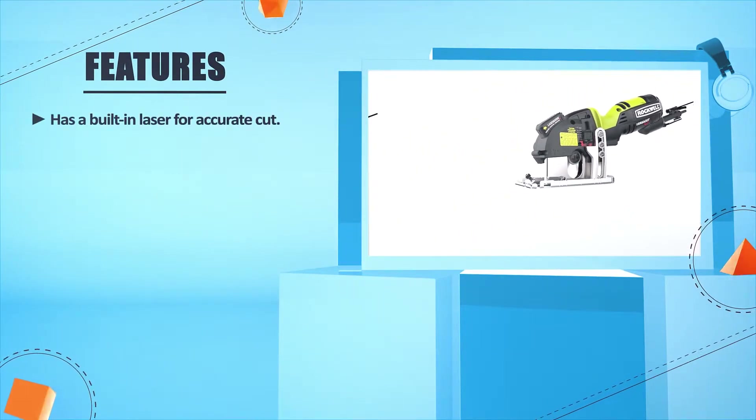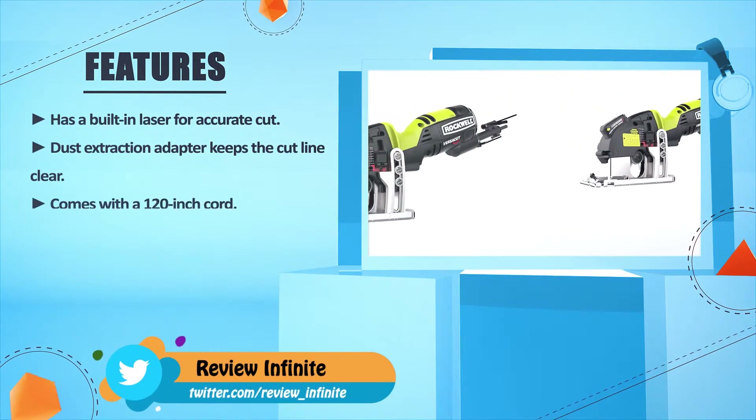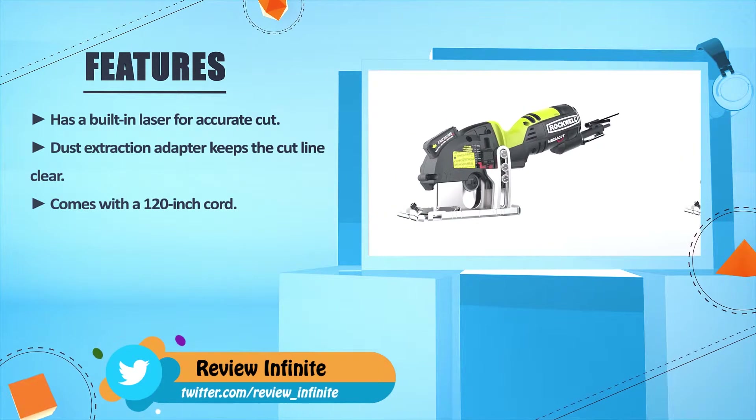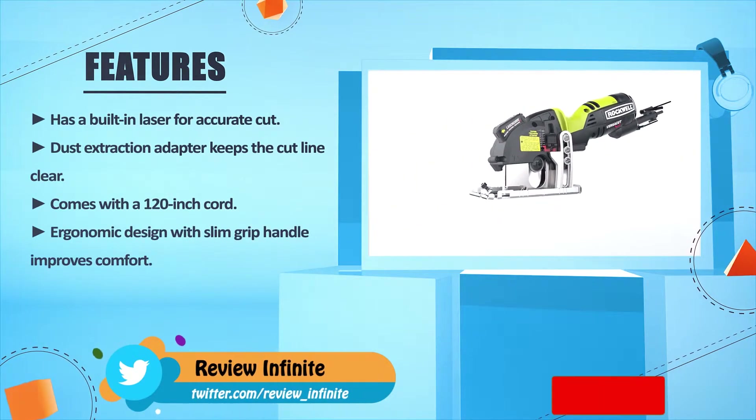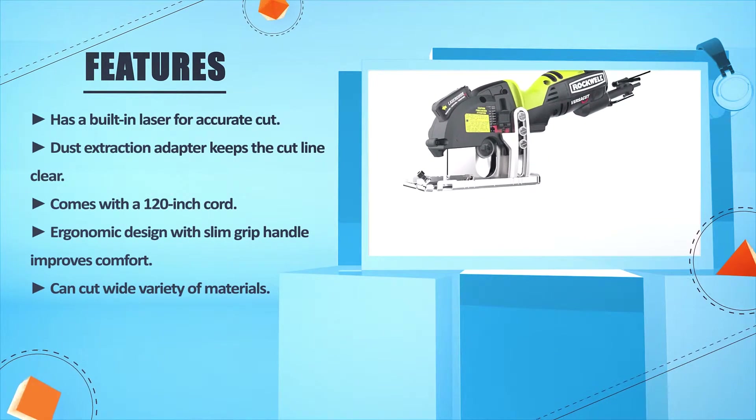Has a built-in laser for accurate cutting. Dust extraction adapter keeps the cut line clear. Comes with a 120-inch cord. Ergonomic design with slim grip handle improves comfort. Can cut a wide variety of materials.